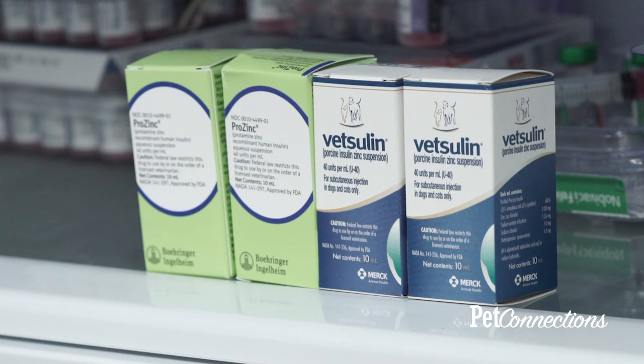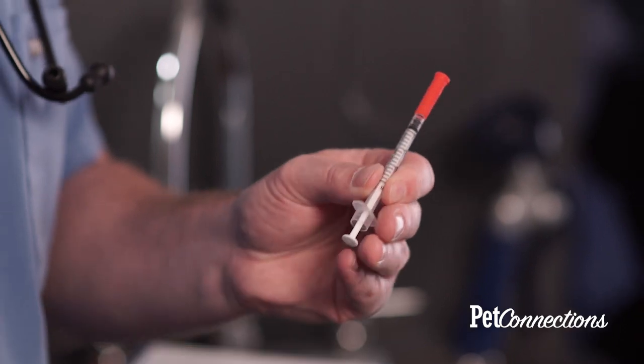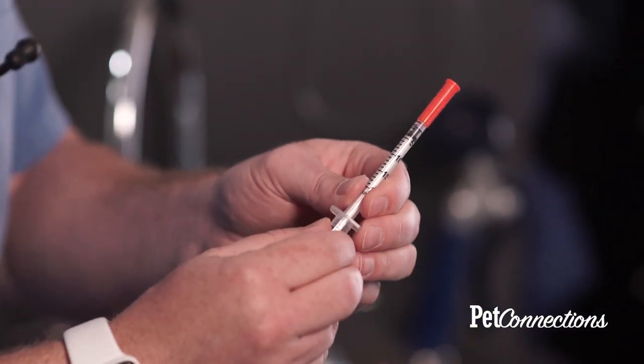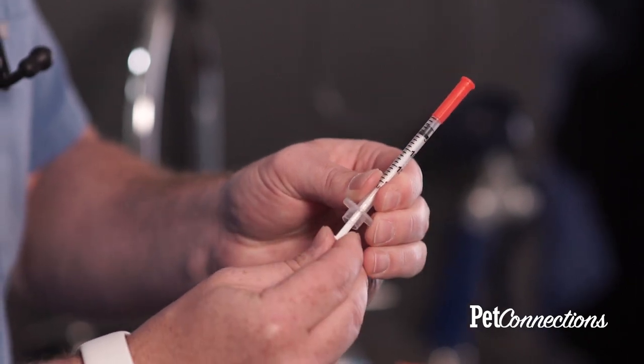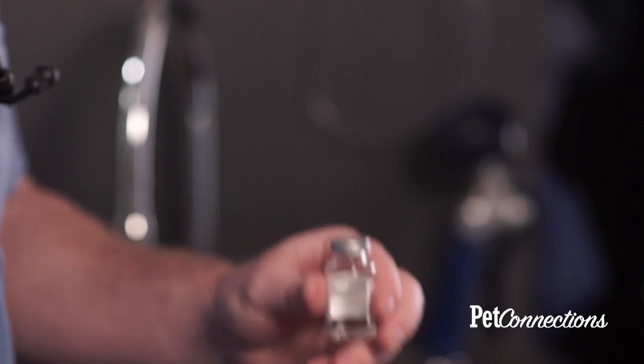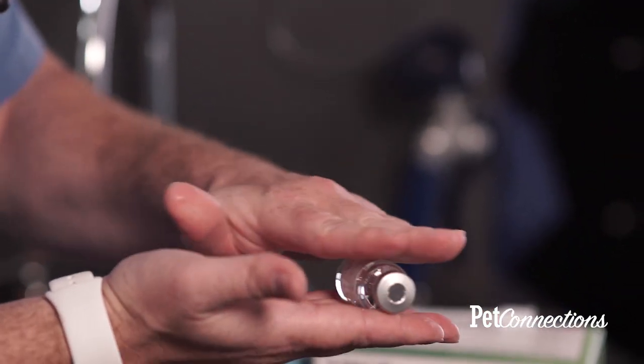When you get your insulin out of the fridge, first have your needle ready. In this case we're using Prōsync, so it's a U40 syringe. Remove the plastic cap and prime the plunger by pulling it back and pushing it all the way forward gently. Then grab your insulin — in this case Prōsync — and gently roll it between your fingers.